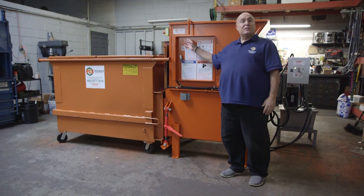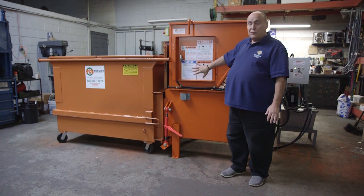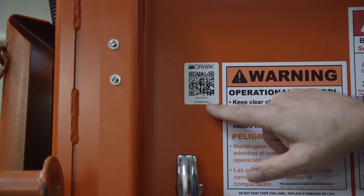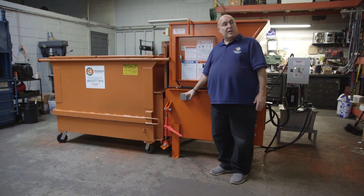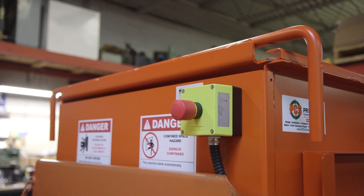I'm here on behalf of Premier Compaction Systems and OWAC to show you how this 350 mini container packer works and how it's considered automatic. There's an electric eye on the other side of this machine and there's a reflector here. As that light shines through the machine and hits the reflector and shines back, once the beam gets broken, the machine will start to run.